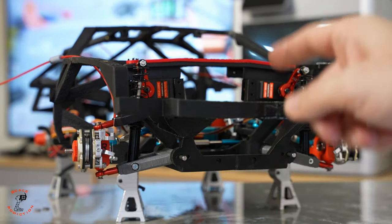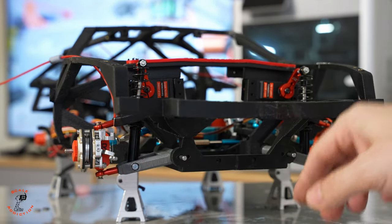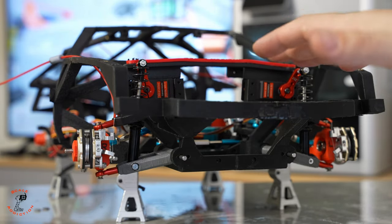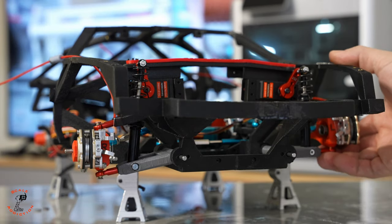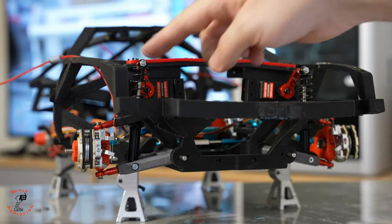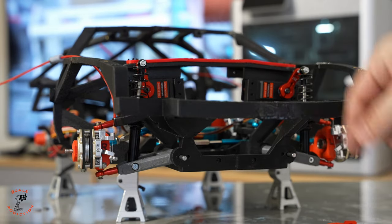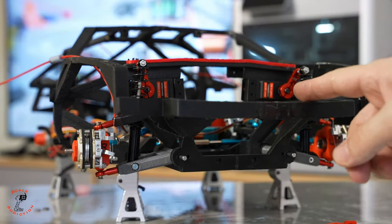Here are the sway bar links for the front and the back. If you don't know what a sway bar is — the sway bar links connect to both sides, front and back, and keep the car balanced in the corners. For example, if I move this one up, this one stays here, but if you have the link, it will push this one up as well. We will see the difference when it's connected.